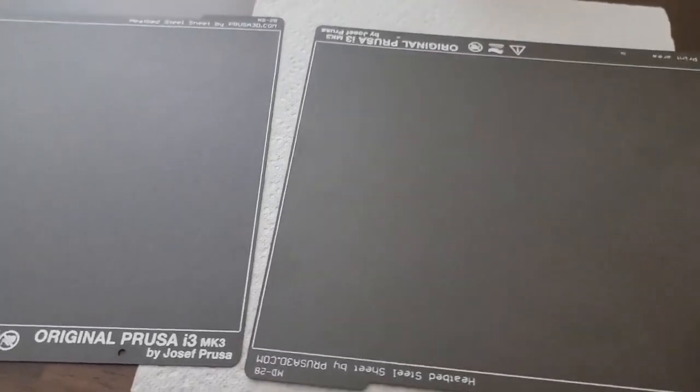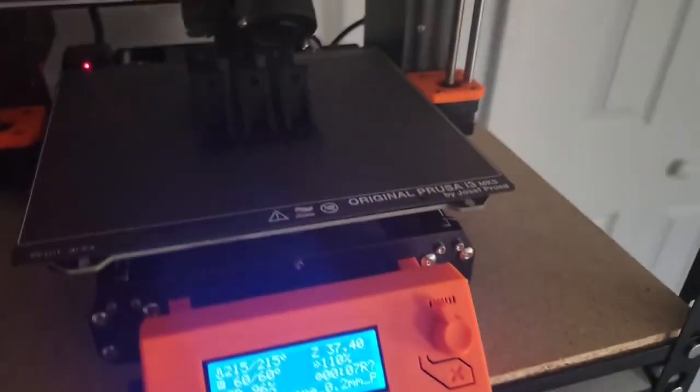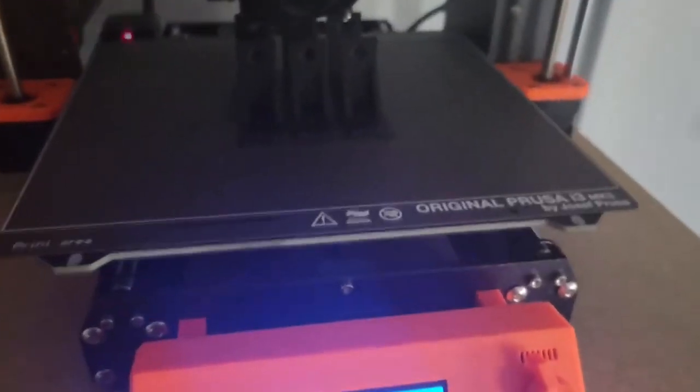Quick video here on how to get your prints to stick to this textured sheet from Prusa. I'm changing all of my printers over to this textured sheet.